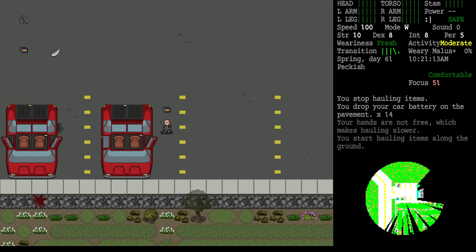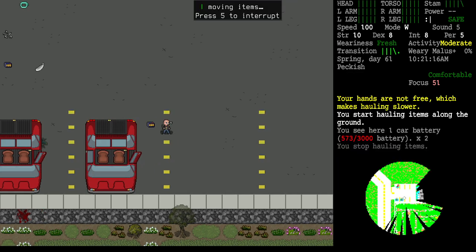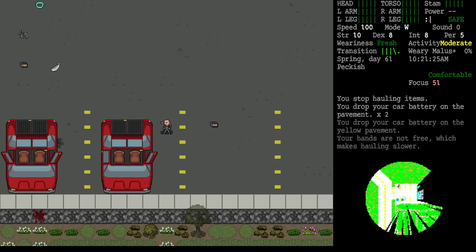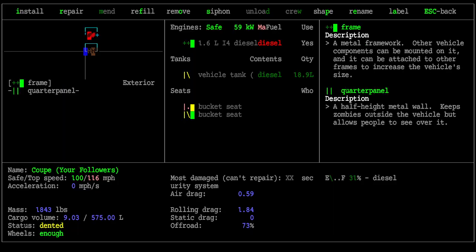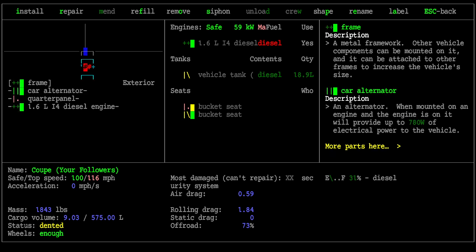The crafting radius is important here — I don't think car parts have to be directly adjacent to the vehicle. I'll test that by hauling it a few squares away. As long as it's within six tiles, we can use it as an ingredient. I'll examine the target vehicle and now we want to install the new battery, highlighting the same square.